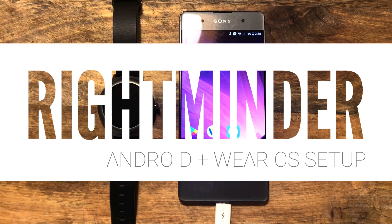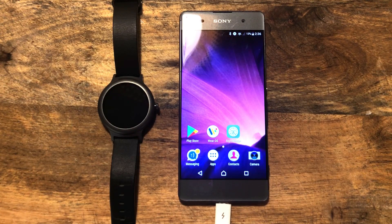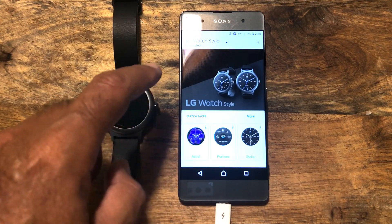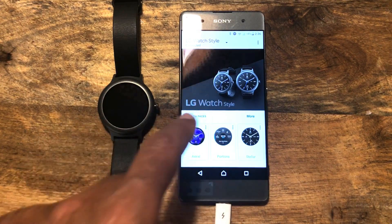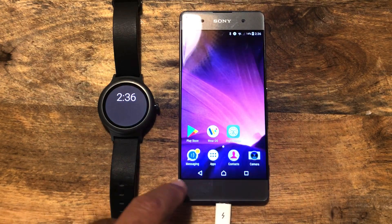This is about getting Rightminder on your phone and smartwatch. So let's start to make some progress with this and check that our watch is indeed paired. The easiest way to do this is to go to the Wear OS application and look it up, and yes we can see our LG watch style is indeed attached and functioning.